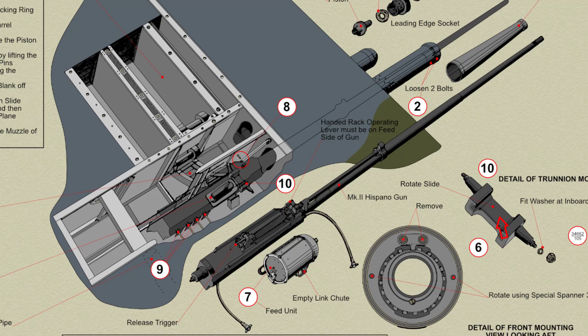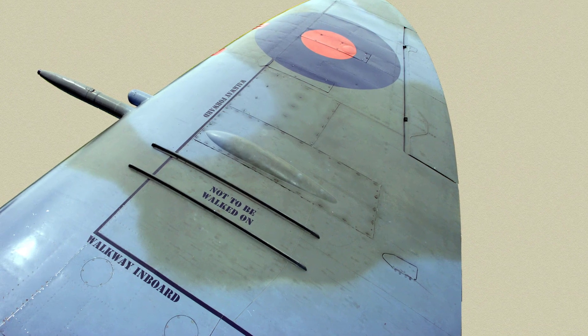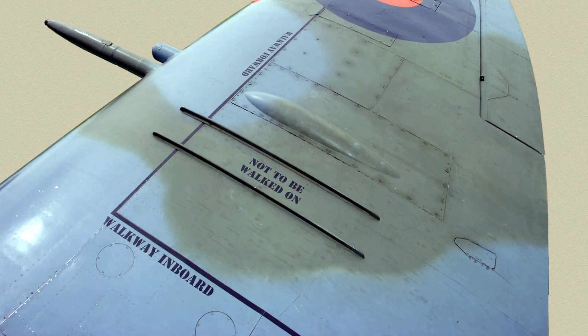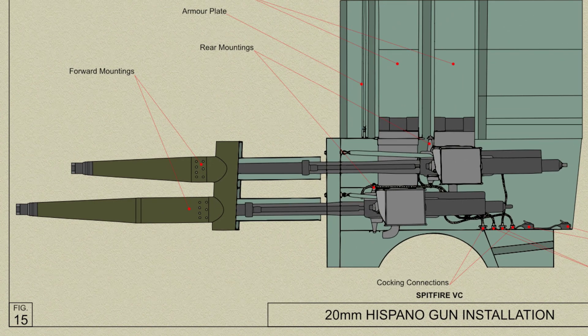Slide bearings to suit either the Mk1 or Mk2 gun can be fitted to the trunnions, and the bearings for the trunnions can be raised or lowered to suit either gun. Whichever gun is fitted, spare slide bearings for the other type are stowed in the forward end of the ribs outboard of the gun bay in each plane. To hold the feed unit stationary when the gun is firing, a stay is fitted between the feed mechanism on the gun and the spar top boom.